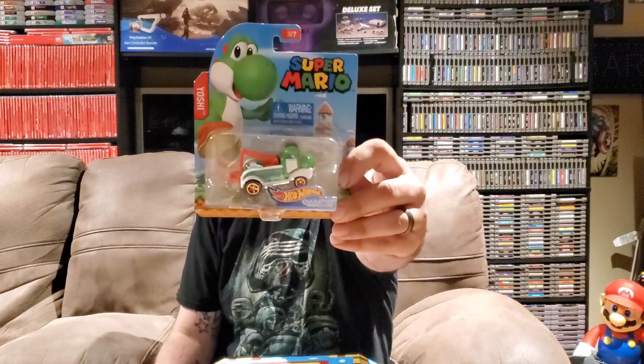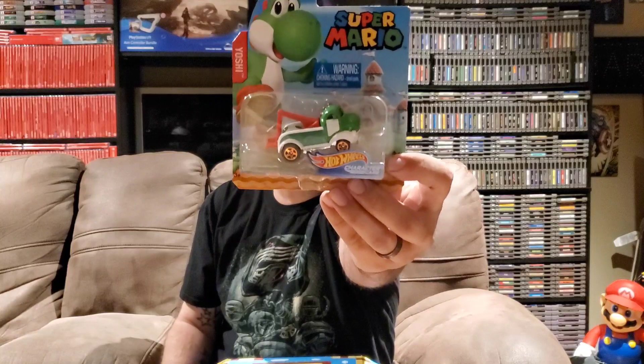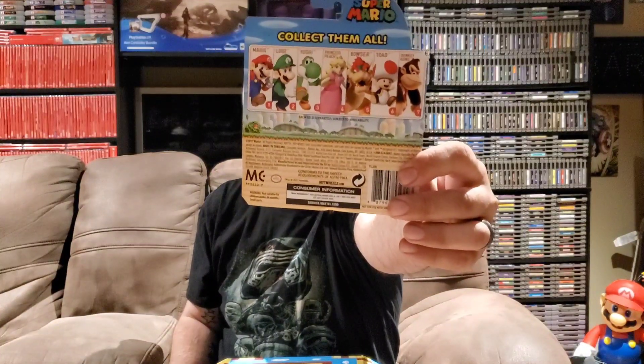Moving right along, we've got a Super Mario Hot Wheels car. I remember GameStop had these — I can't be for sure so don't hold me to that. When I saw these at GameStop I really wanted to get all of them but I never ended up getting any of them. So now that I've got this Yoshi one, which looks like a tow truck, I might have to go online and find the rest of them. On the back it shows what I'm guessing are the rest of the ones you can get. It's an official Hot Wheels product, which is really neat — so Yoshi Hot Wheels!